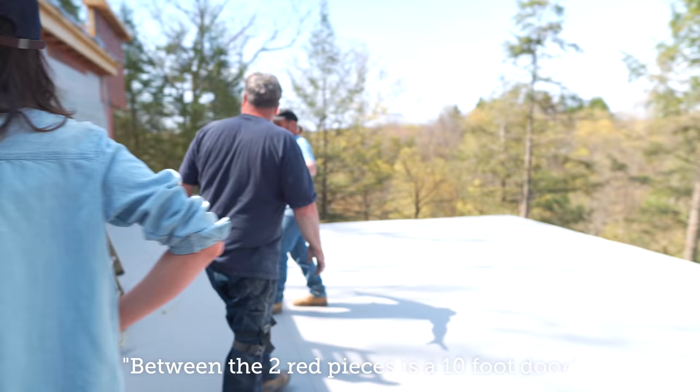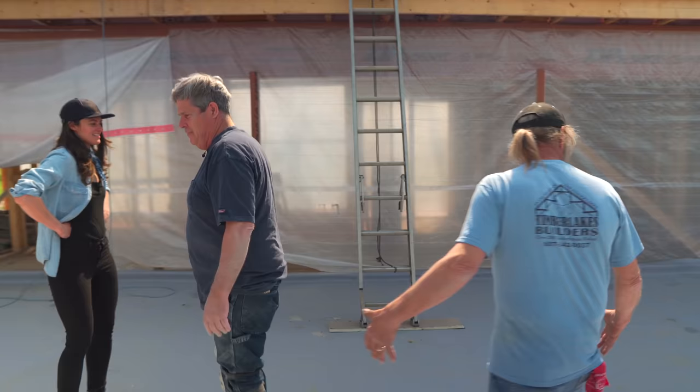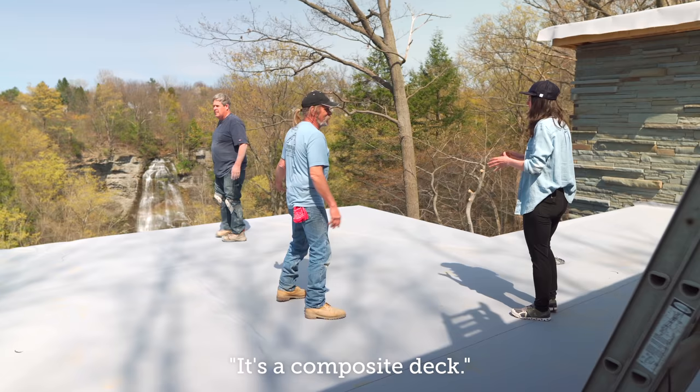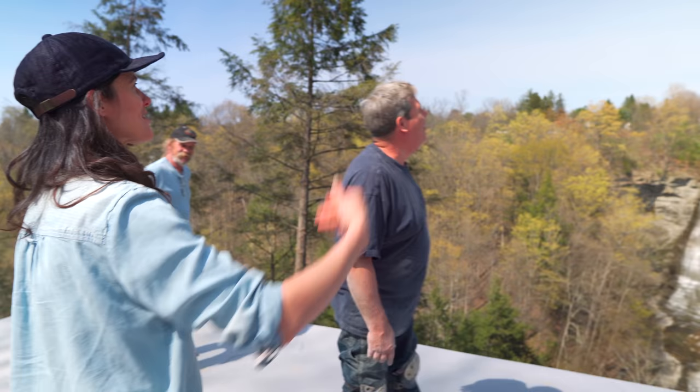Between the two red pieces is a 10-foot door, so it opens a five-foot opening. We've got a walkway that comes out somewhere here, and then we make a full deck out here. Is this deck going to be wood? It's a composite deck — best stuff on the market. It's amazing to be up here with the birds — a hawk and a crow were chasing each other yesterday, and I hear a Phoebe calling from somewhere up here.